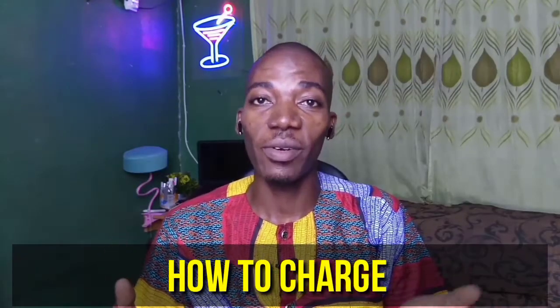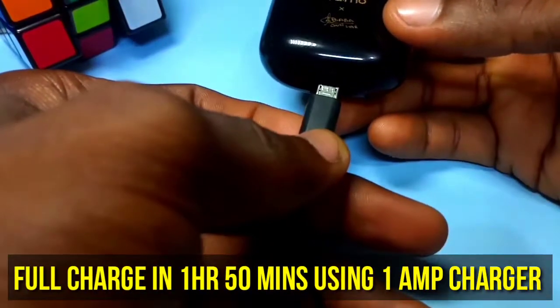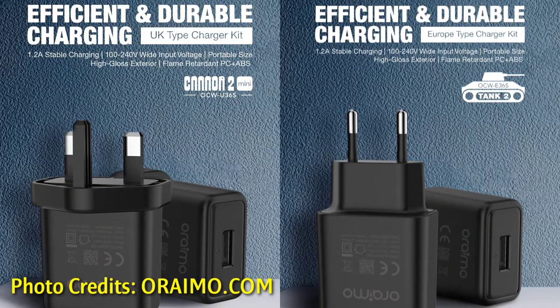How to charge the Orimo Freepost 2: if you want to charge it, please use the recommended charger — a Nokia charger, which is a 1-amp charger — or you can buy the Orimo recommended charger, the Orimo Kano 2, or the Orimo Tank 2.